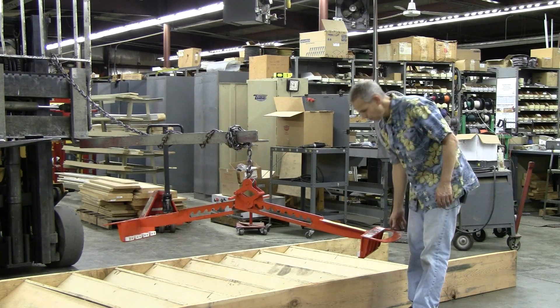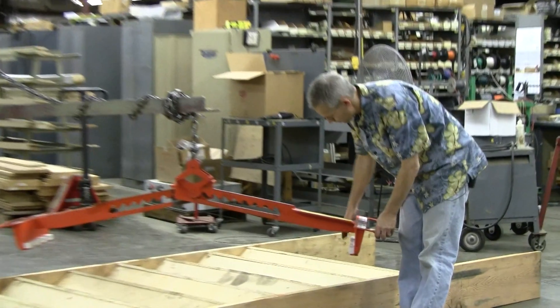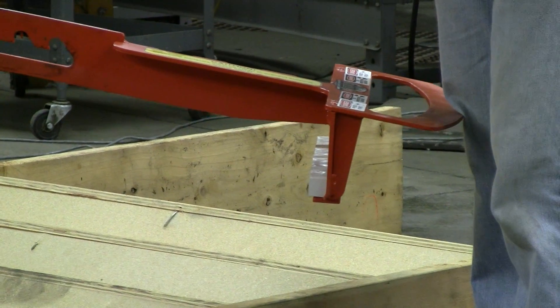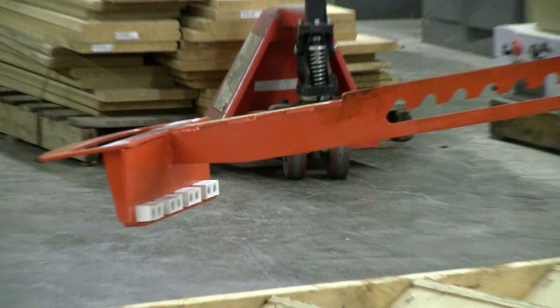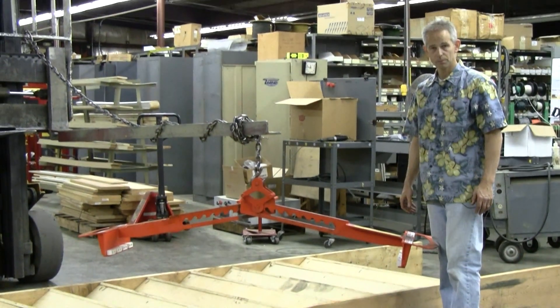The XSL grips the staircase by a set of rubber grippers that don't mark the surface of the stair stringers, and works on the theory of ice tongs, where the load will actually create the clamping force necessary to pick up the staircase.